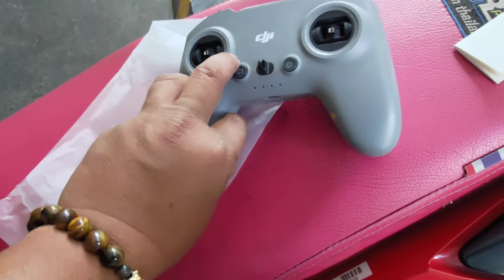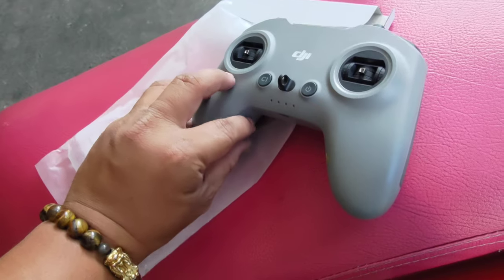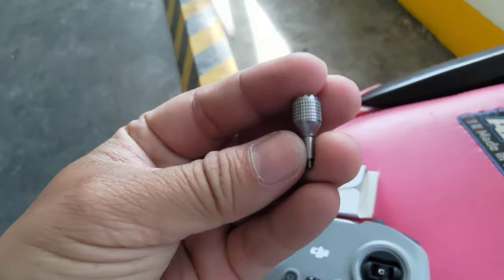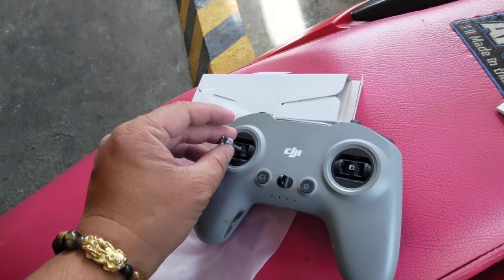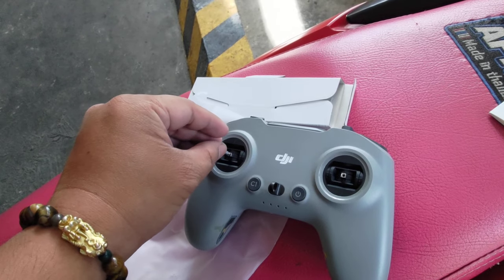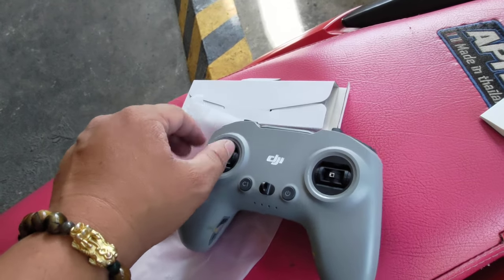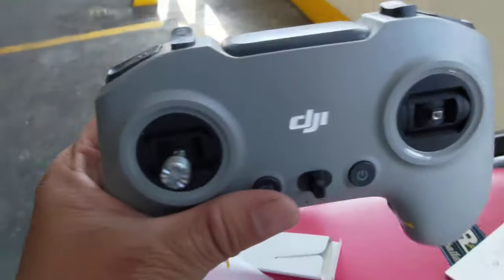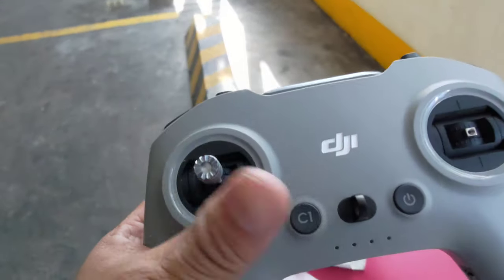Of course you got your gimbal stick here. Let's try to remove it — okay, I got the gimbal sticks out. It's quite different from the Controller 2; this one is longer compared with the FPV Controller 2. Yeah, it's way longer than the FPV Controller 2, but not by that much. Of course there's also your logo.